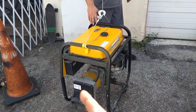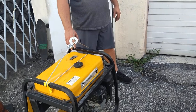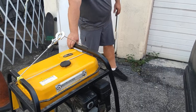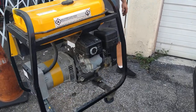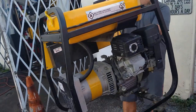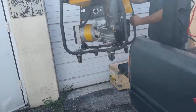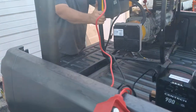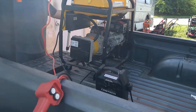We usually use a strap but we're just using the cable. We got the generator and we're going to go ahead and winch this up. That's probably high enough — swing it around. Look at that! Give me a little lower, lower. Bam! Baby, boom — just that easy.